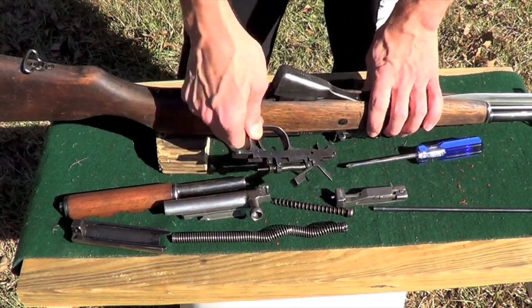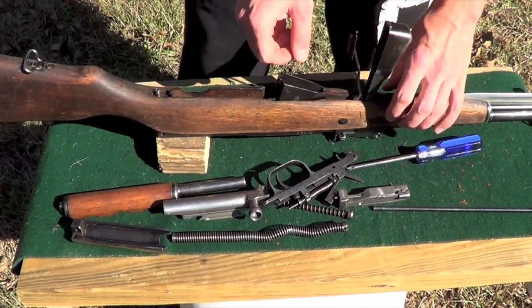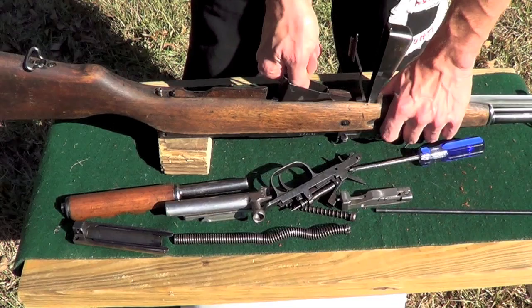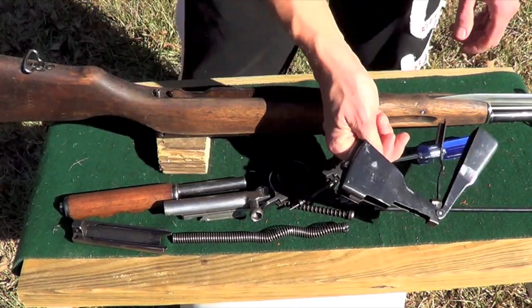We're going to go ahead and remove our trigger group. And our magazine should come out. Some of them, if you pull on the front, they come out easier. Some of them, if you pull on the back, they come out easier — you've just got to figure it out with your gun. That's the magazine.